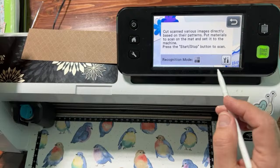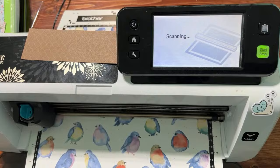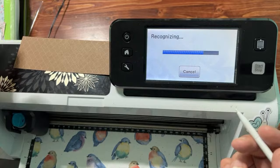We're going to hit Start. If you're using an SDX model, you might be asked whether you want to scan 12 inches of paper or six inches, but on a CM model we have to scan the whole 12 inches — we don't have that option. And now we're going to get rid of the unwanted bits and the birds we don't want.